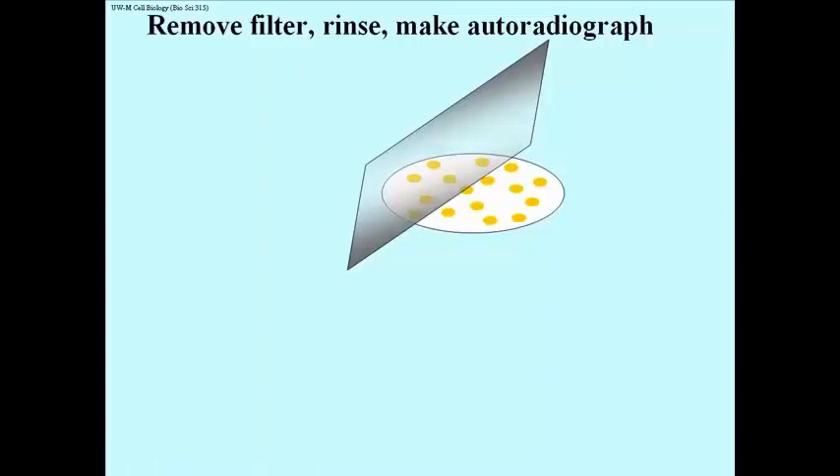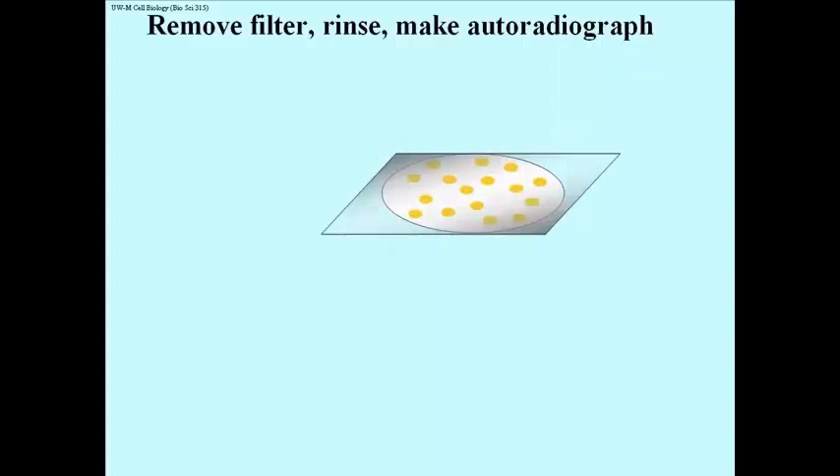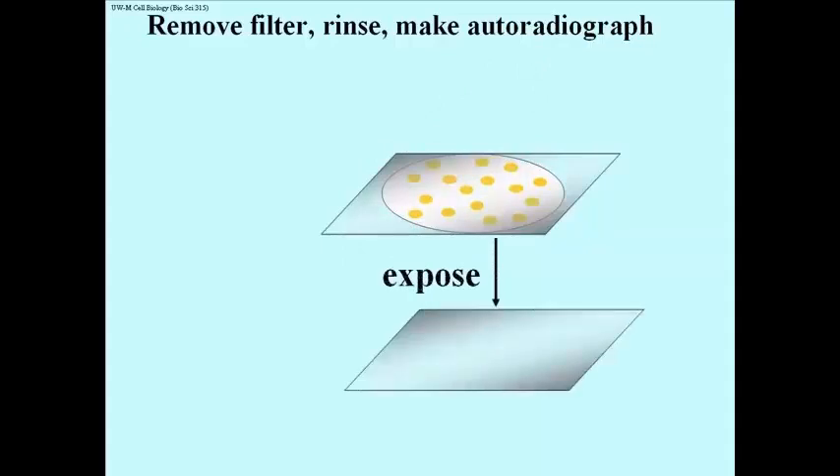If there is a globin cDNA in the DNA from any of these filters, it's going to be on that filter. We're going to put that piece of film right on top, we're going to wait a while — expose, in other words — and then after that we go into a darkroom basically, we take the film out and we develop it.